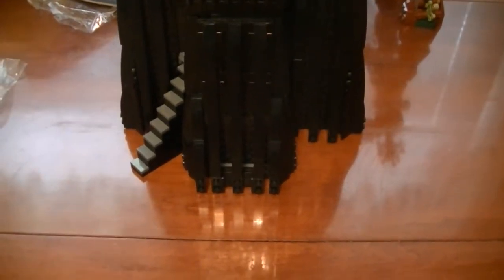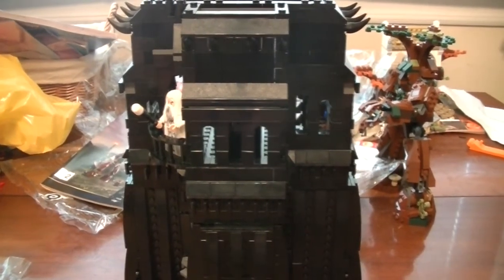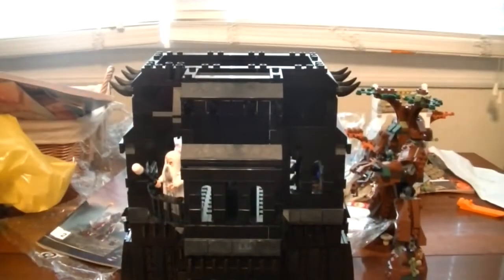Alright, what's going on? Skailsk11 back with Tower of Orthanc Lego build. Trying to get this tripod thing level somewhat. It's a little tough to work with now because it's getting so high up.